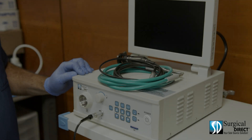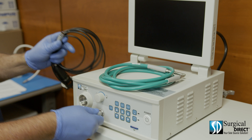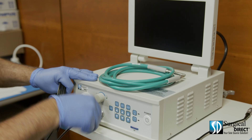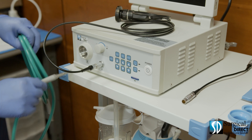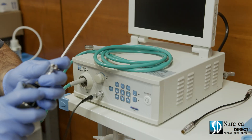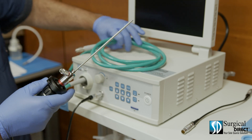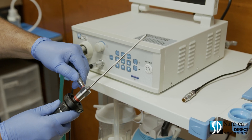Now we'll set the endoscopy system up for rigid endoscopy. Start by removing the video signal cable. With the red dot up, attach the camera to the processor. Then insert the male end of the fiber light cable into the processor. Attach the rigid scope to the camera head — be sure that it is seated properly before you let go. Next, screw in the fiber light cable to the light post on the scope.